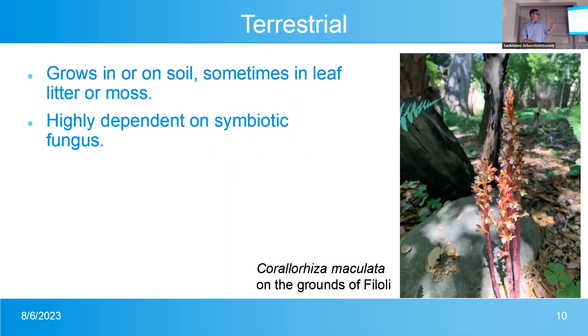Some orchids grow entirely underground. Corallorhiza maculata was found growing in a spring — normally during the year it grows completely underground. It has no chlorophyll and gets all its food from symbiotic fungi that invade the roots in exchange for food and water. This means you can't take most terrestrials out of their native environment and grow them in a pot at home — you'd have to replicate those fungi too. If you find them outside in the ground, just leave them there and enjoy them.